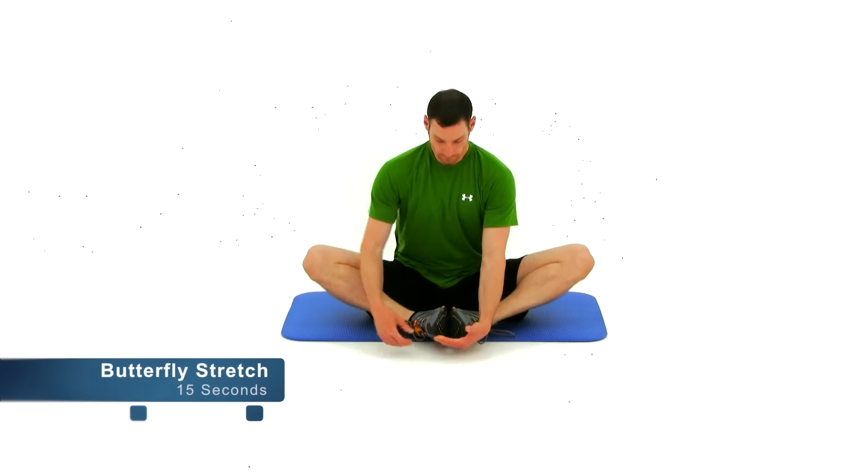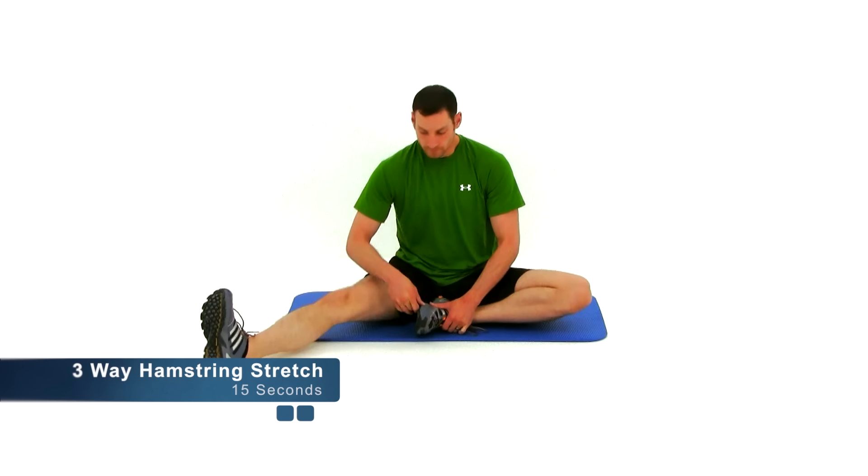Bring those soles of your feet together really nice and close, bring them in towards that groin as close as you can. Then lay those legs off to the side using the outside of those thighs to pull those knees down towards the ground. You should feel a nice stretch to the inside of that groin. Just about five seconds left. Let it relax. We're going to move on to the three-way hamstring stretch.